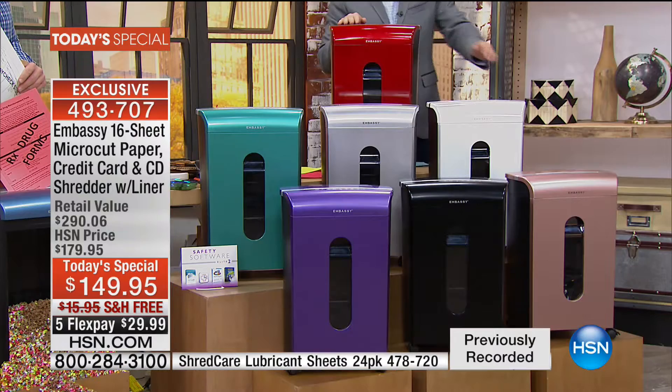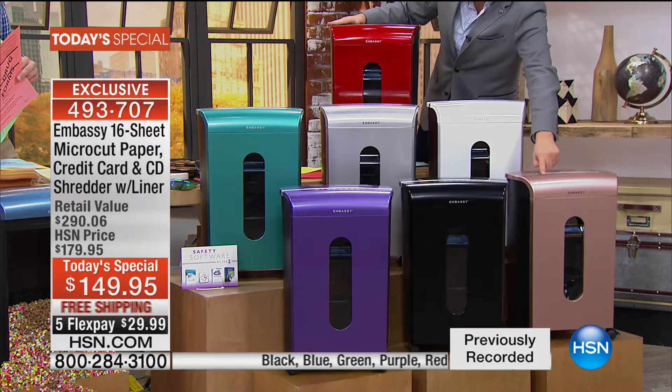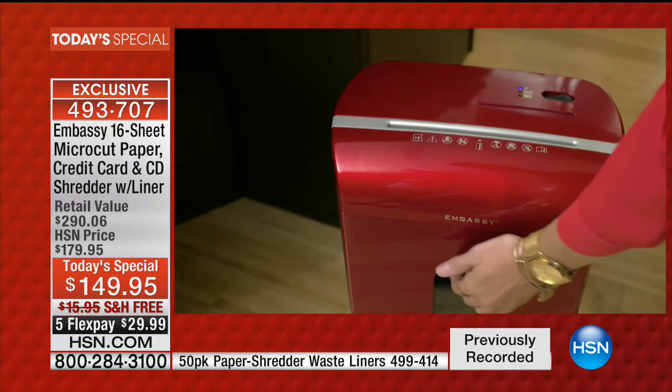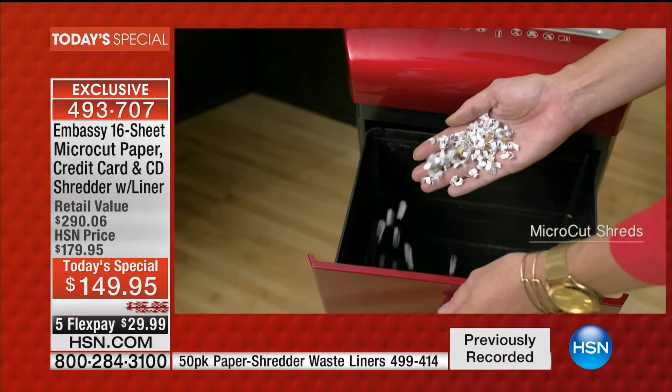This is the last shredder you're ever going to buy, at the best value we've ever done. We will air great shredders the rest of this year, but none will be as good a value, and none will be a today's special again. We have eight colors in total — the only ones I'm concerned about are rose gold and white, nearly all spoken for. I don't think there's anywhere in the world where you can find a rose gold shredder. It's got the peekaboo window, all the features. We want to keep it in the kitchen because it looks good — 16-sheet capacity, micro-cut: small, fine, unidentifiable.